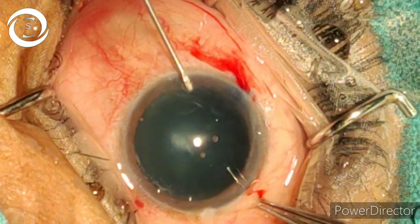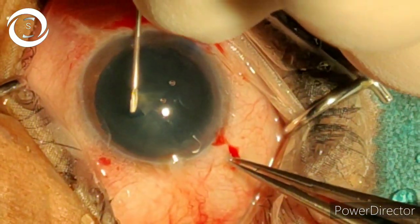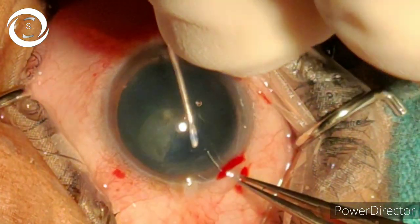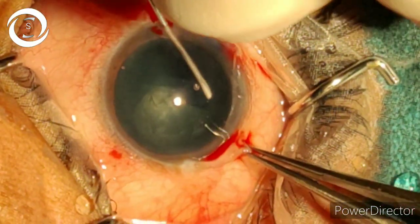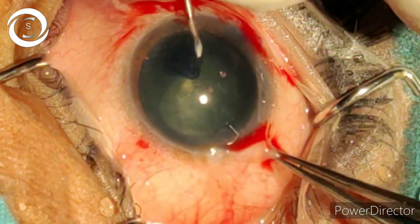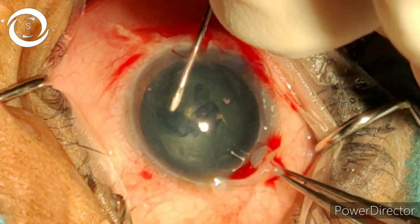With the help of a cystitome, give a straight cut in the center, elevate the flap, and then start the continuous curvilinear capsulorhexis (CCC).